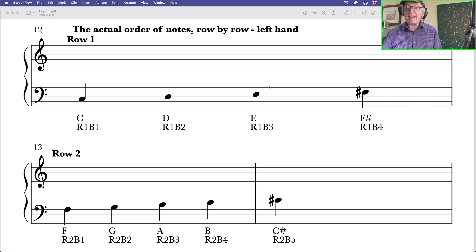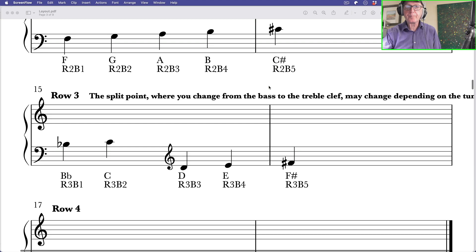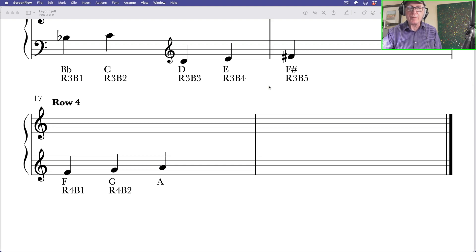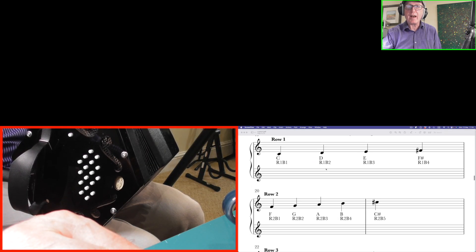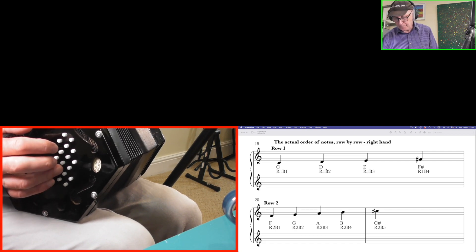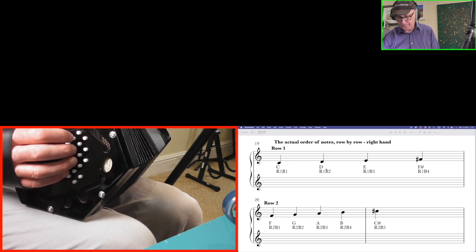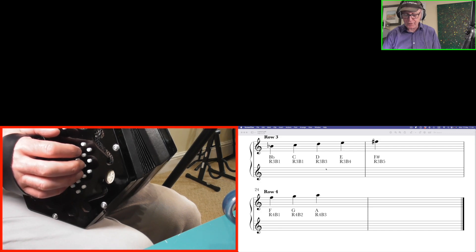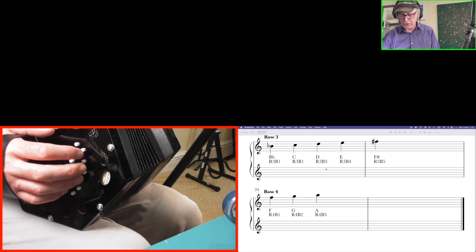Let's move to our next chart — the actual order of notes row by row. On the left hand: row 1 has C, D, E, F sharp; row 2 has F, G, A, B and C sharp; row 3 has B flat, C, D, E and F sharp; row 4 has F, G and A. Notice that clef split there. It's exactly the same on the right hand side.